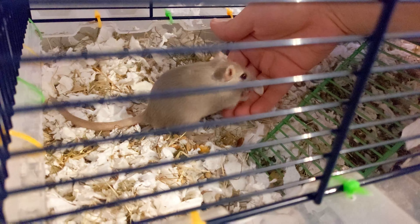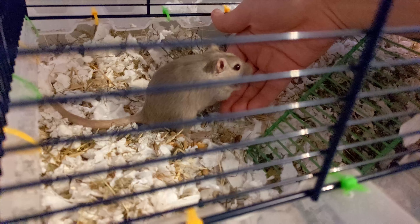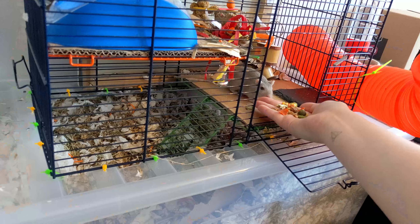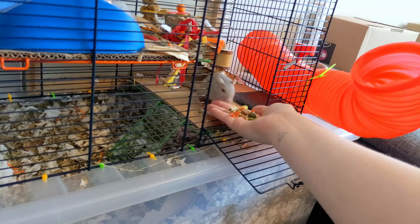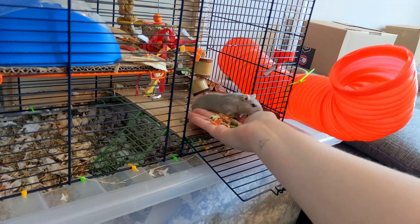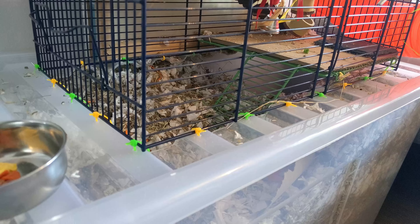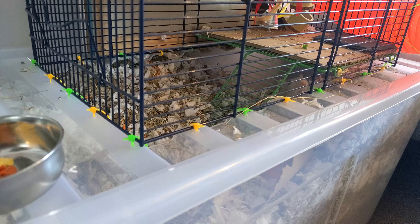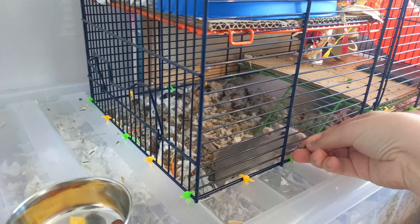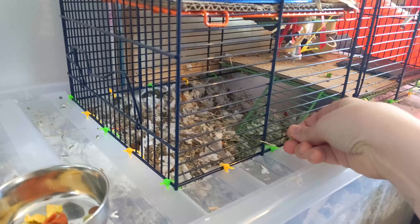Now that she started getting more comfortable with being out in the open, I started to offer her food, which she promptly ran away with. This helps to show our gerbils that we are where food comes from directly and helps to build up a positive association in their minds between us and good things like food. By day 8, Luna was starting to come up to the enclosure bars to look for pumpkin seeds and was taking them when offered. This was really good progress and we kept up all the same training for the next few days.